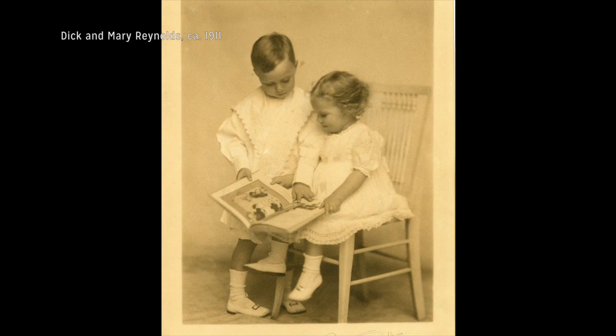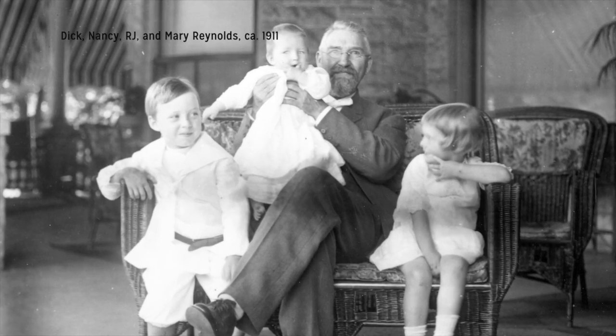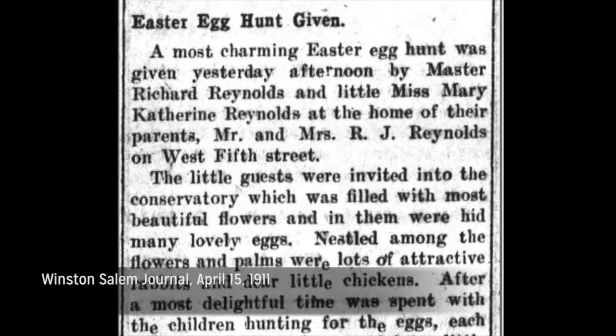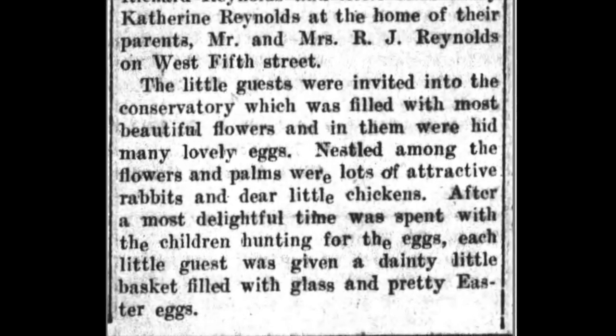If we could go back in time to 1911 we could see the oldest Reynolds children Dick and Mary host an Easter egg hunt at their home. The adults hid eggs inside plants in their conservatory or greenhouse and then the kids went and found them. Every guest went home with their own little Easter basket of eggs. Whether you celebrate Easter like the Reynolds did or just want to make a natural dye for eggs, here's an activity for you.